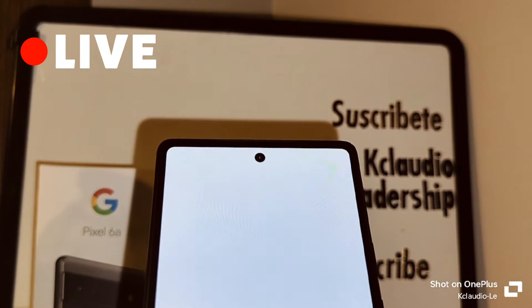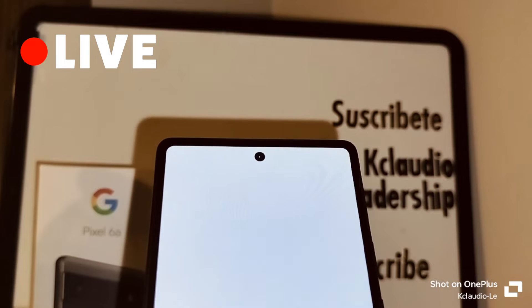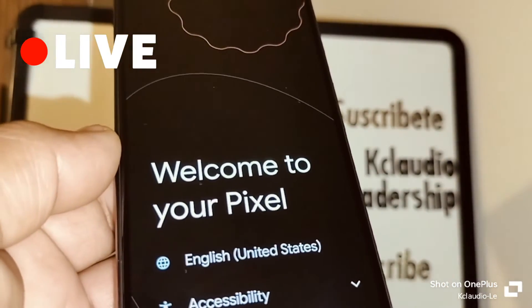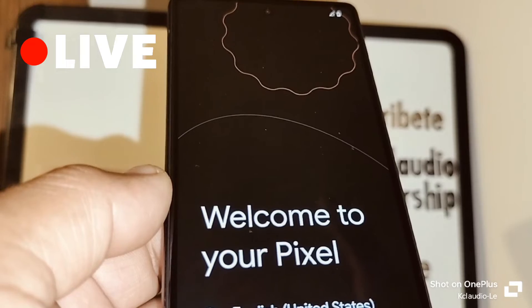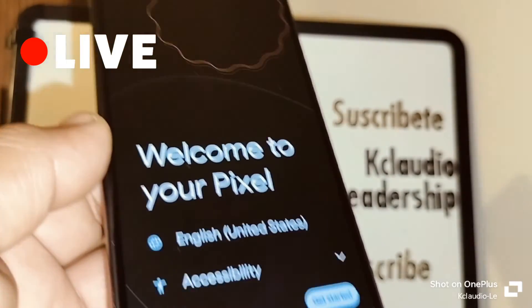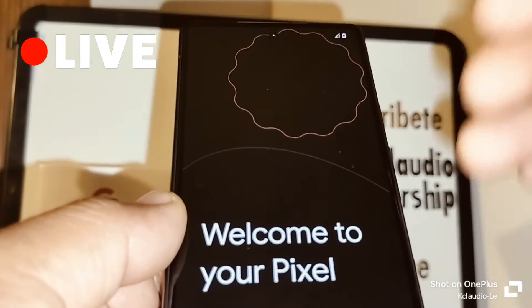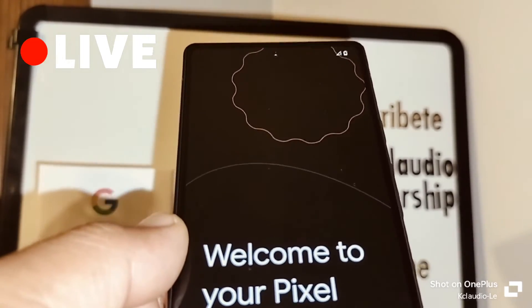The phone will take us to the initial setup screen where we select language and continue with the initial setup programming to get to the home screen. If it takes longer than ten minutes and does not reach the initial setup screen, something is wrong — long press the power key for 20 seconds to power off the phone and start the process over again.